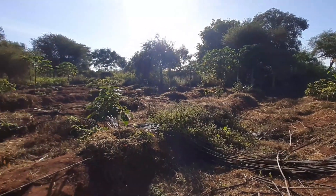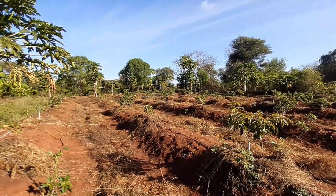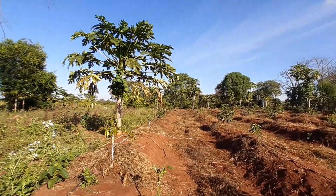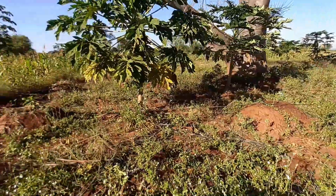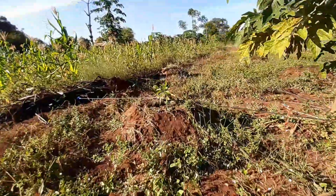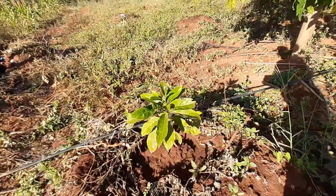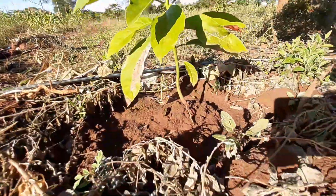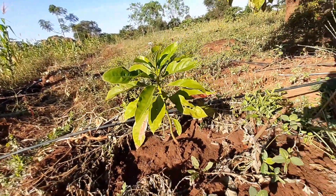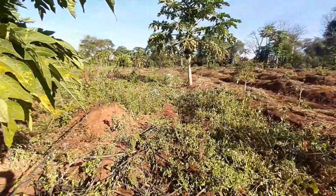So we have this section that has about 150 trees. This section has not been cleared — we are in the process of clearing after the rains. These are the traditional ones. As you can see they are doing really well. We planted them and we are going to graft them and see how they do.